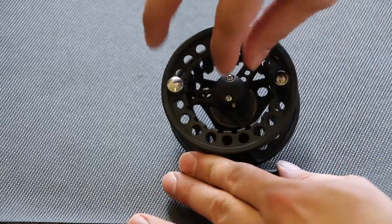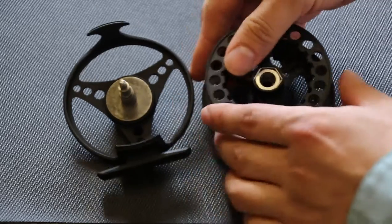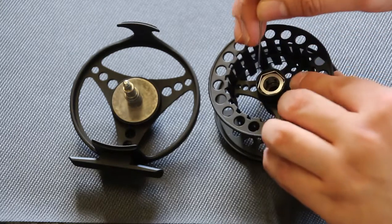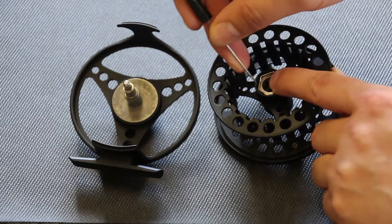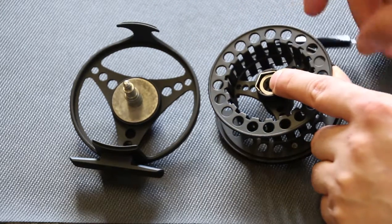Start by removing the spool. The next step is to remove this small snap ring here. I'm going to use a little bobkin, and put my finger over that snap ring so that it doesn't fly out while I'm working on it.